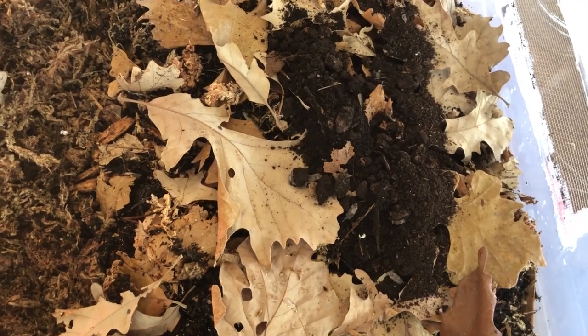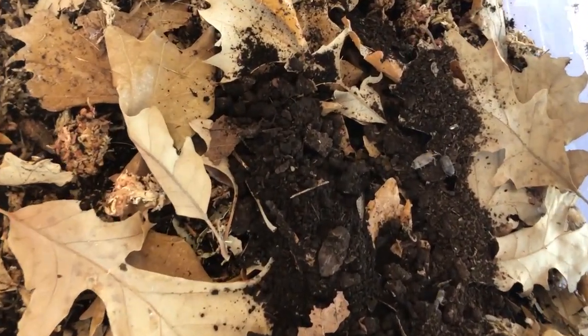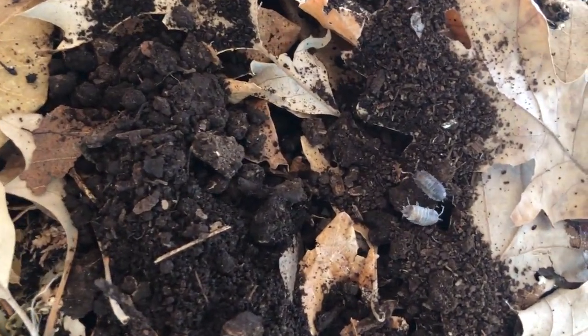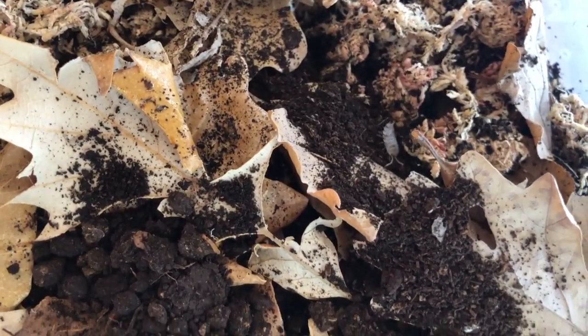Not much to it. You can see the leaf litter — I just kind of drop the container in there and they go about their thing. Time to figure out this pretty spacious new home.